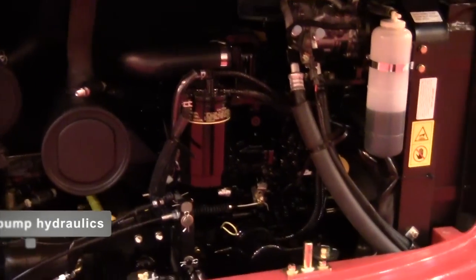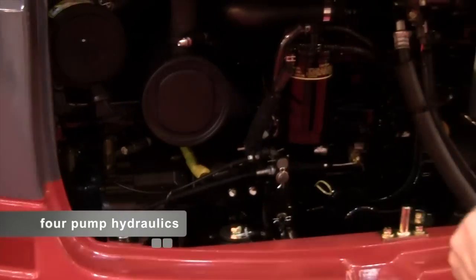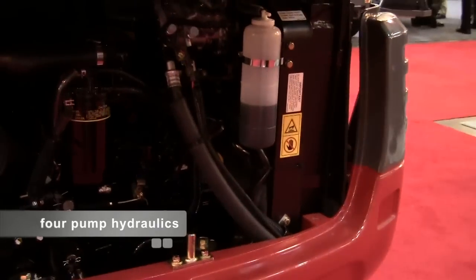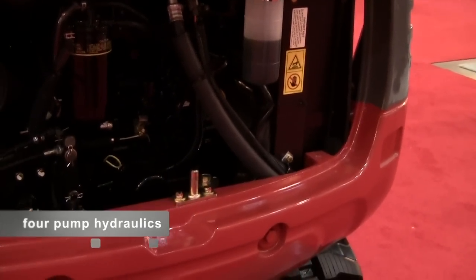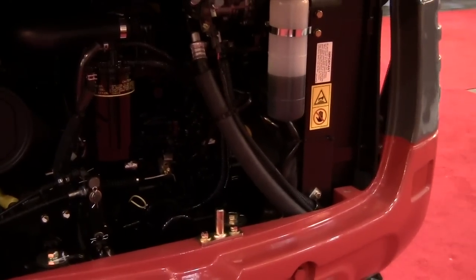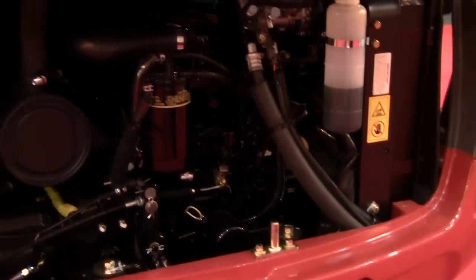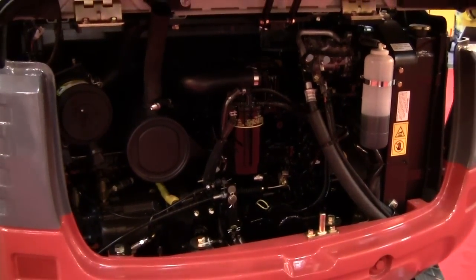Takeuchi uses a four-pump hydraulic system. What the four-pump system does is allow for greater metering and fluid control when you're multi-functioning the machine. One pump trying to divide those flows sometimes creates a hesitation, as seen in some of our competitors' machines. Here, with the four-pump system, it's a little more expensive to do, but obviously provides a much better feel for the operator.